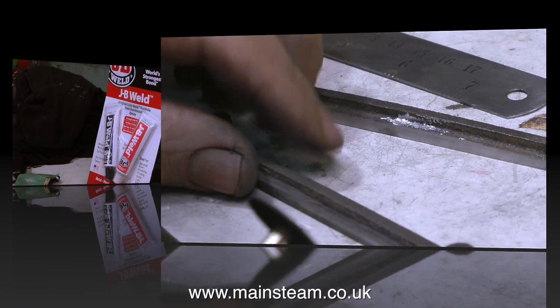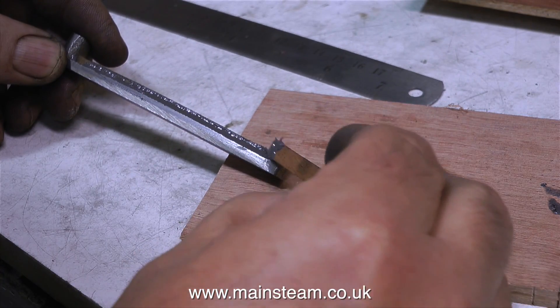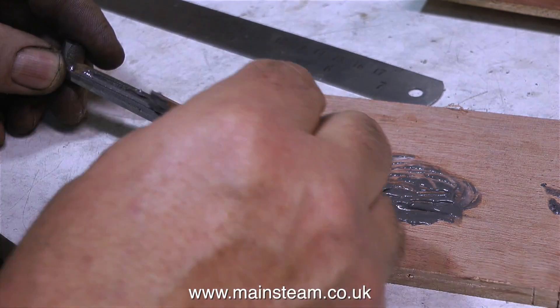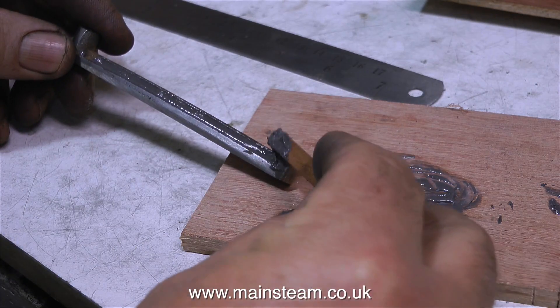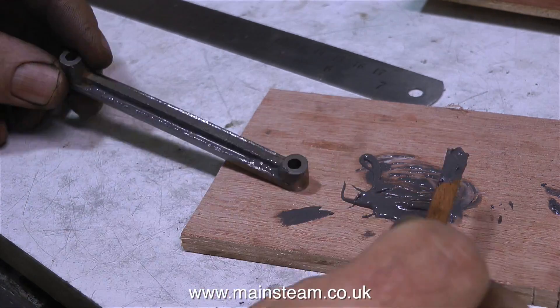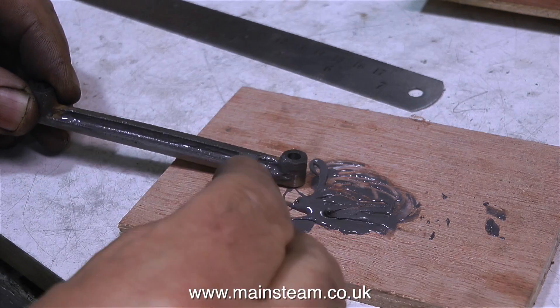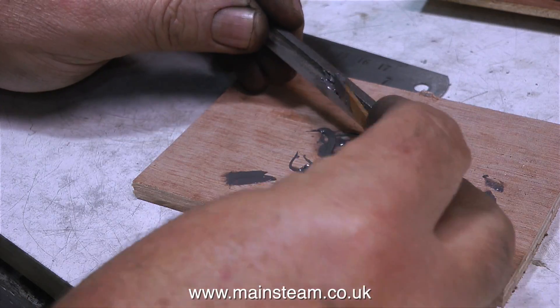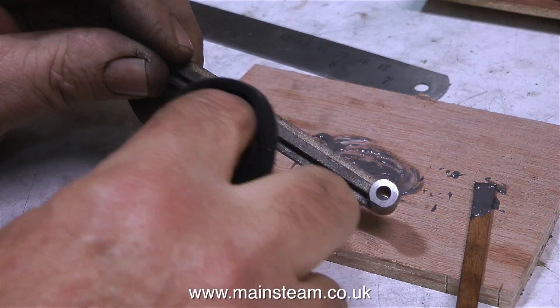Then I'm going to use some JB Weld to smooth it all out. I mix a small amount of JB Weld and use it to fill the casting, including filling the chunk that was out of the casting at one end of the rounded part. This clip is running slightly out of sequence — somewhat miraculously, without you seeing it, I appear to have created holes in the end of the links, and I'll show you how I did that in the next episode.